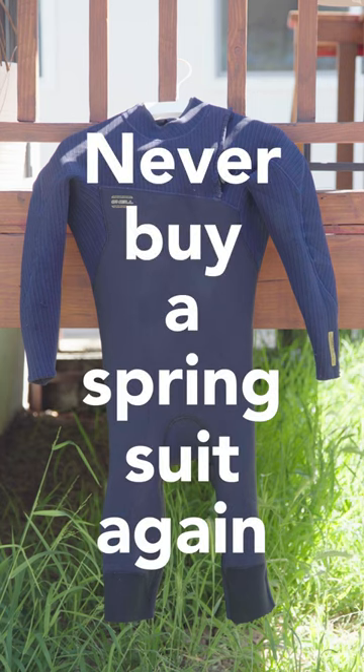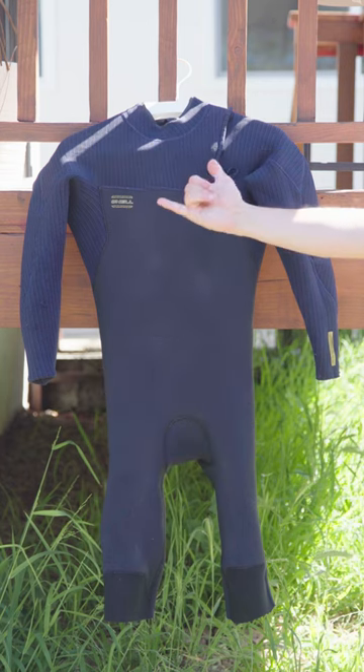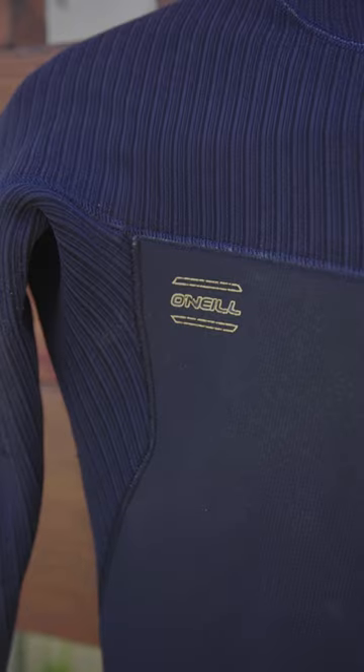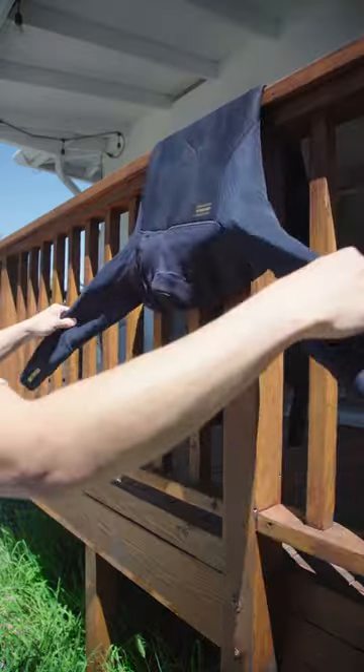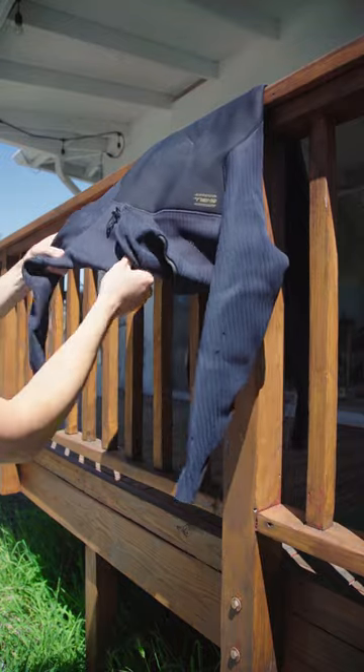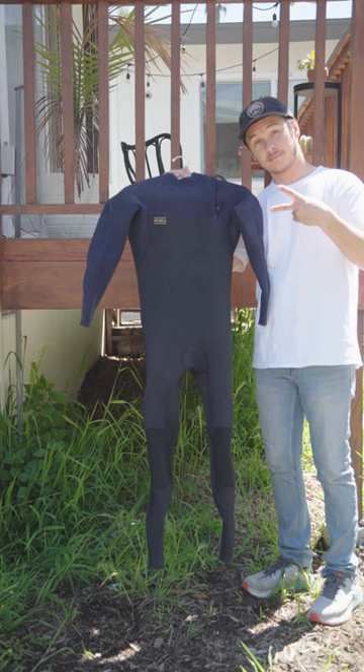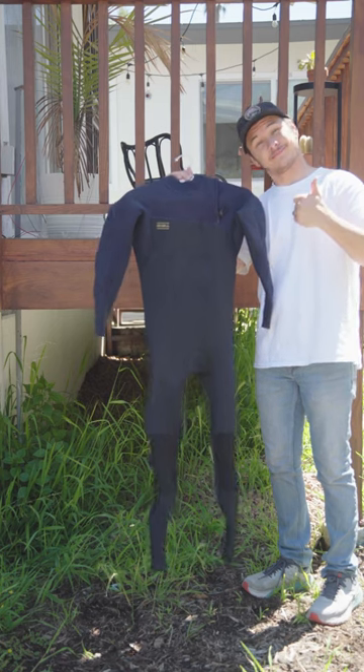Never buy a spring suit again and save hundreds with this wetsuit hack. This is my old full suit, a 4'3 Hyper Freak. I wore it for two winters and even with proper care the knees and shoulders have worn down, making it too cold for another winter. But that doesn't mean it's not warm enough to use as a spring suit.